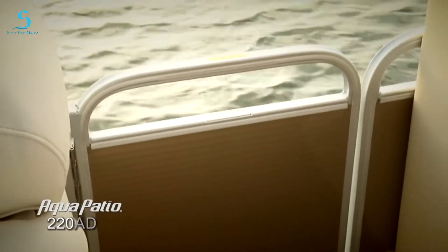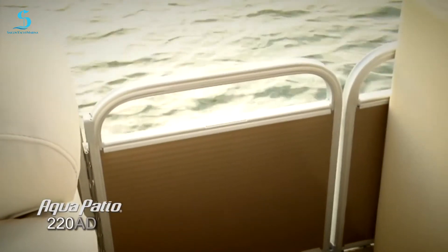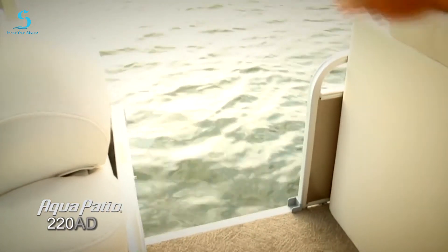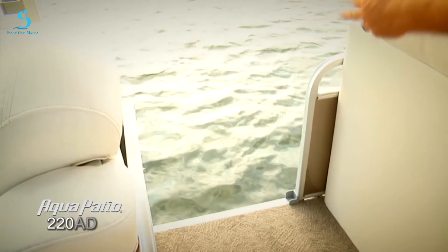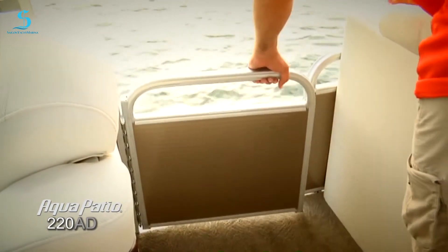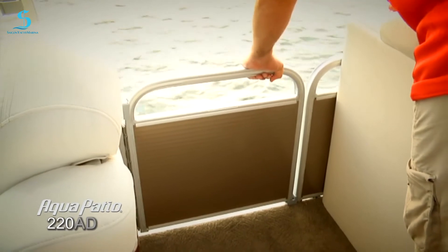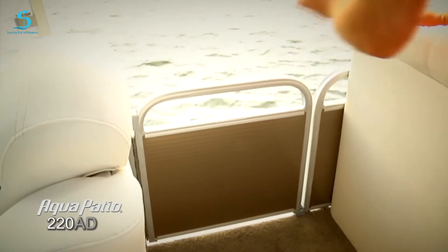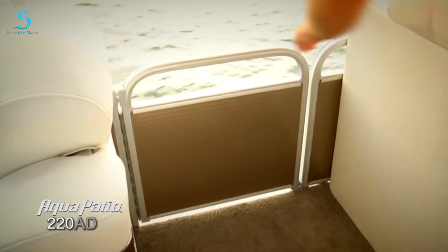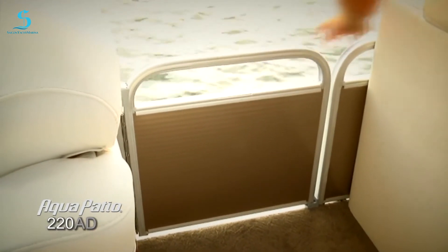This boat is also configured with a convenient side entry gate. When you pull up to the dock, your passengers will really appreciate this nice wide gate to get on and off the boat — also great for bringing gear aboard. It has a very easy to operate latch system: simply lift it up and drop it into that notch and it's safely in place. If you've got kids on board, you're really going to appreciate this — you always know it's closed securely.